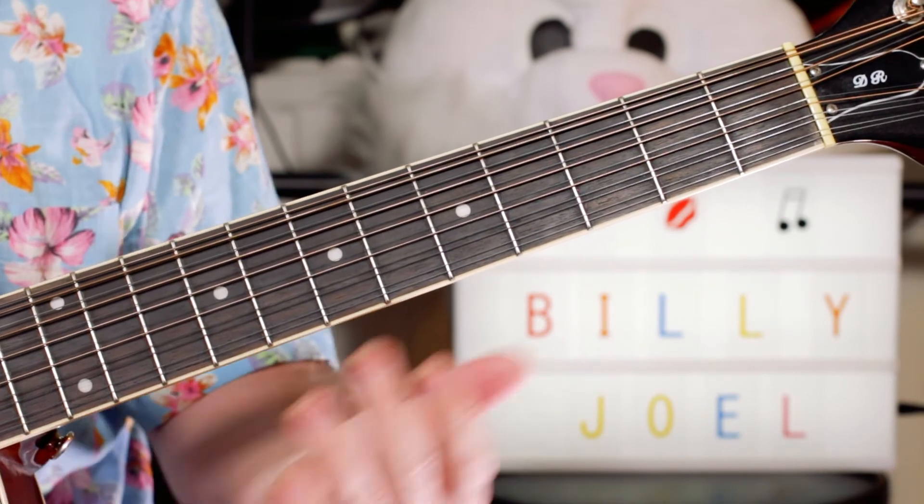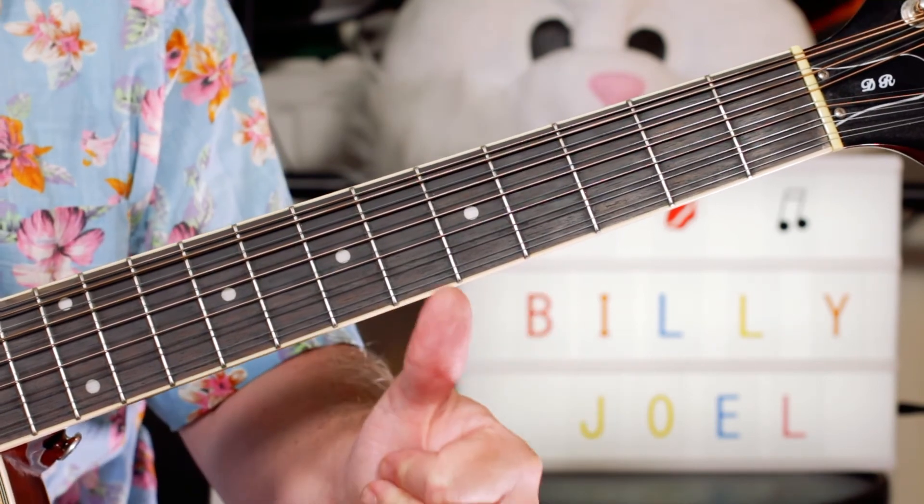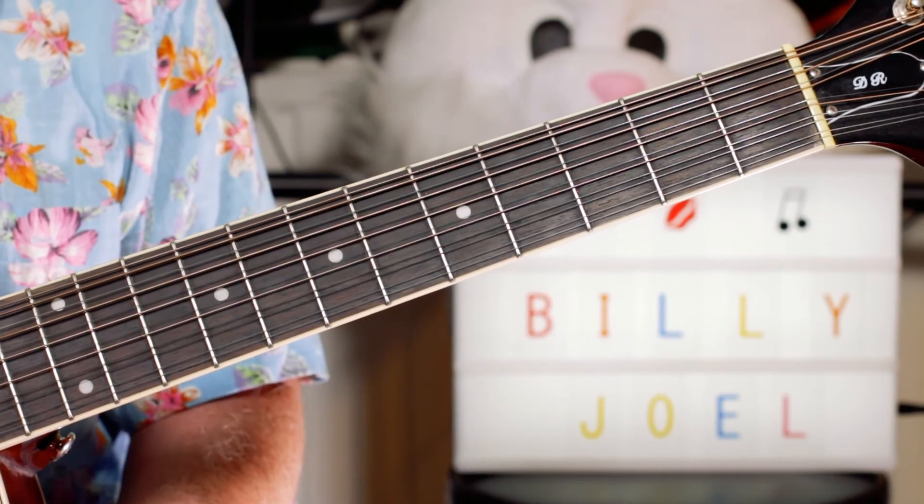So if you take those sections and just follow the song, you can play along and have a great time reminiscing about an uptown girl. Thanks, buddies.